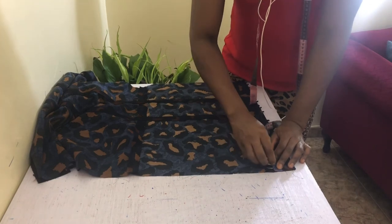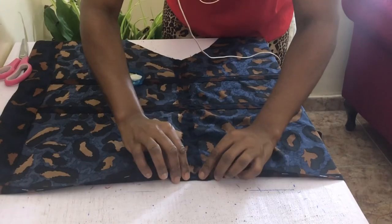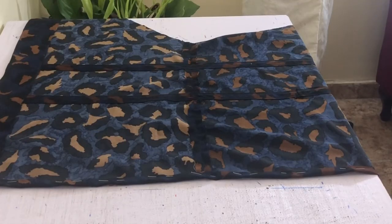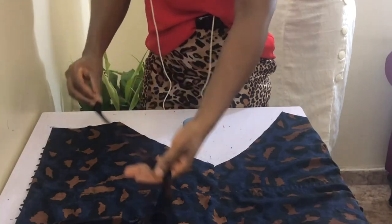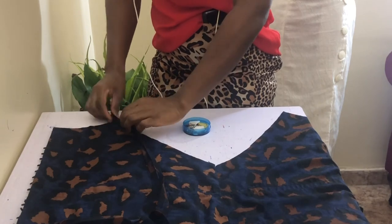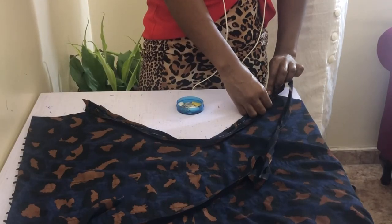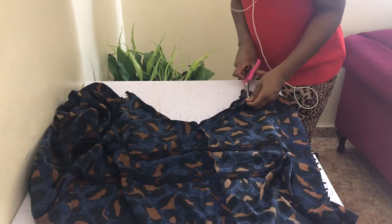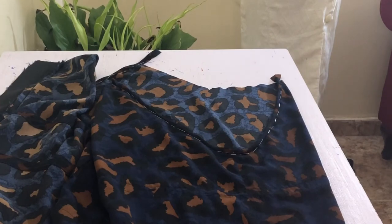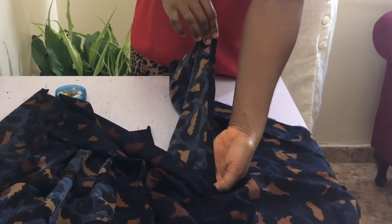Hem the bottom by first marking half an inch in from the hem and a further half inch in from the first mark. Fold twice, pin, and press as you've hemmed the skirt. You'll be sewing down at the inner edge with a 1/8 inch seam allowance and pressing when done. Next, finish your armhole with bias tape by placing right side on right side. Pin one edge of the bias tape from one end of the armhole to the other on both sides, then stitch with a half inch seam allowance. When done, trim the seam allowance to a quarter of an inch to reduce bulk, then fold over the bias tape and stitch the back of the bias tape to the front at 1/8 inch away from the initial stitch line. Give it a good press when done.